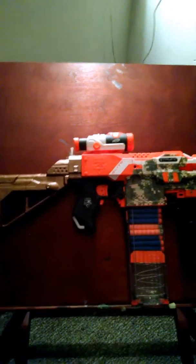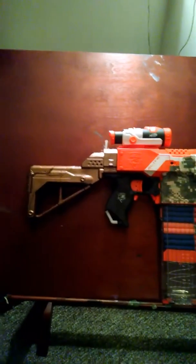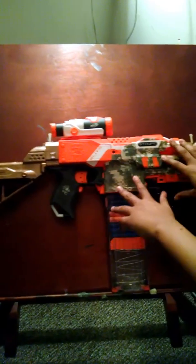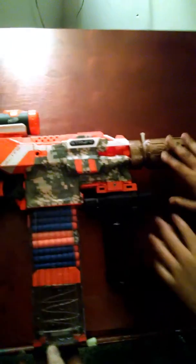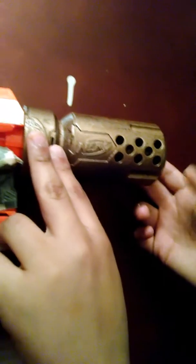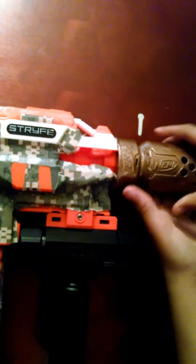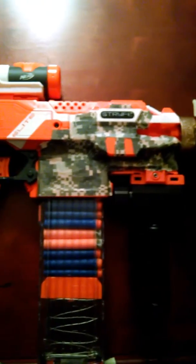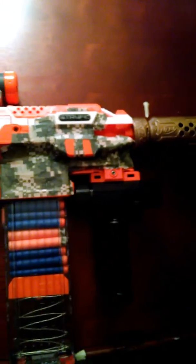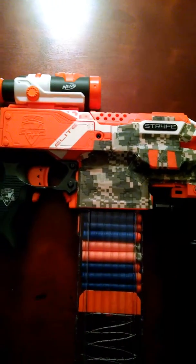Hey guys, it's filmboyfilms here, and today I will be showing you another Strife from my Nerf Strife custom series. This is the stealth pack barrel extension. I painted and spray painted it gold — it was meant for this one, unlike the other one which wasn't.